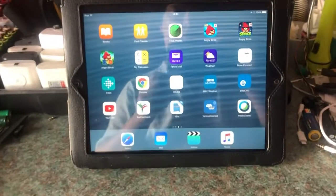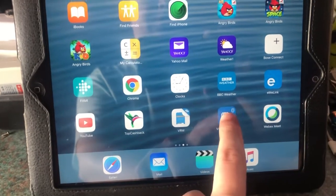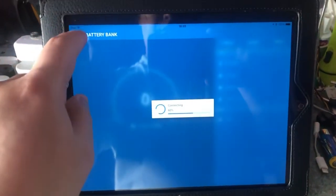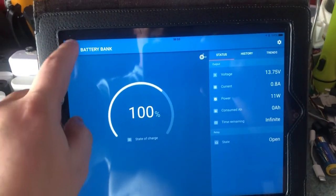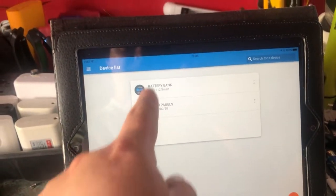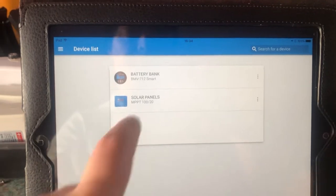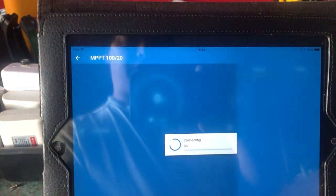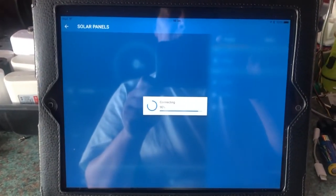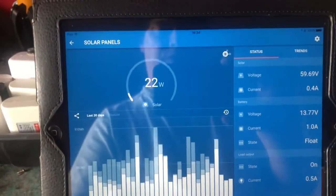So this is a video just as an update. I'm going to take you to my iPad and link to the controller with the Victron Connect app via Bluetooth. I've got the solar charge controller and the battery monitor, named as 'solar panels' and 'battery bank' respectively. If we go to the solar charge controller, the app takes a couple of moments to connect and we can see 22 watts coming in.